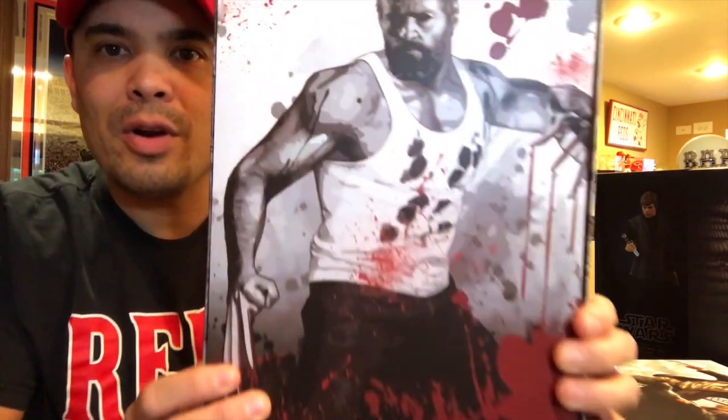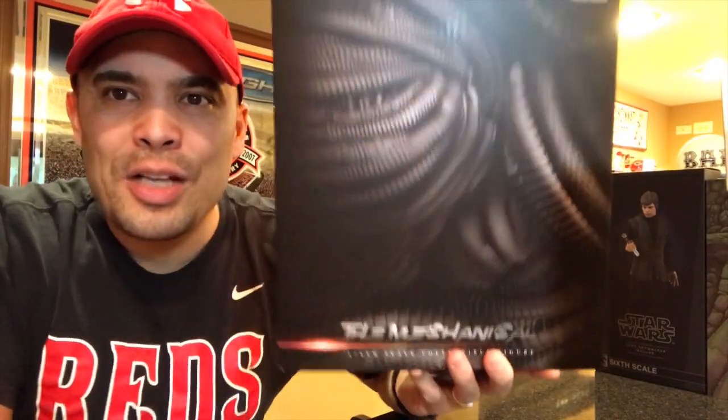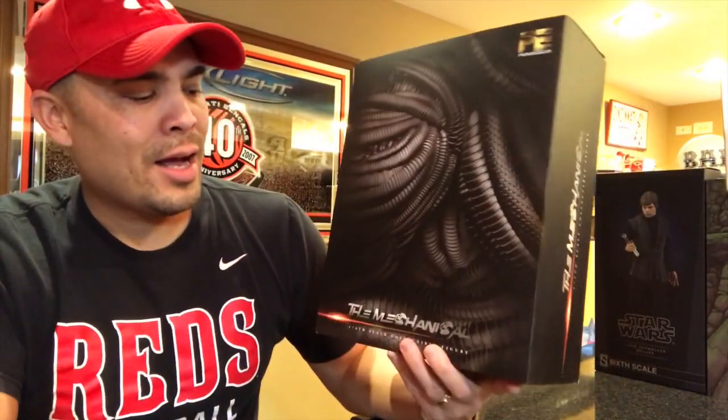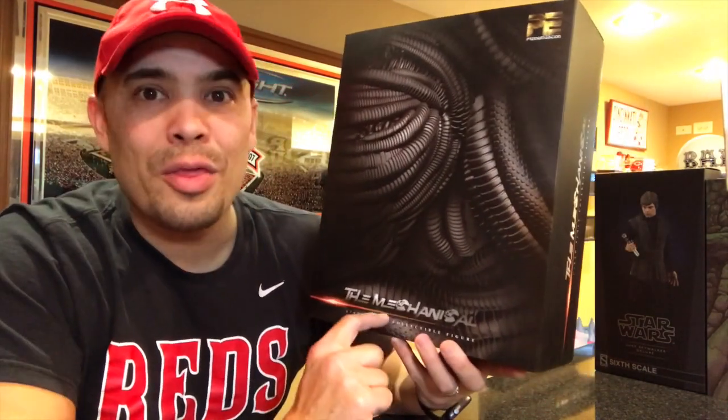Here is the internal box art — very bloody and cool. Can't wait to show this one out of package. I also picked up Cable from Deadpool 2, played by Josh Brolin. It's a shame Hot Toys didn't capitalize on that movie. This one is by Toys Era — since it's third party they don't have the rights to the name Cable, so it's called 'The Mechanical.' When you see this thing out of package, it is insanely cool and looks just like Josh Brolin.